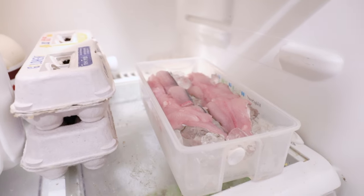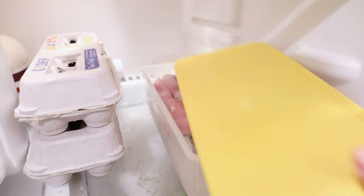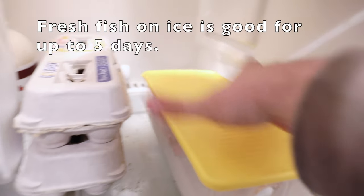All done filleting the trout. The next step is to get it on ice, which I've just done, and now we're going to put the lid on and store it away until it's time to begin the cooking process.